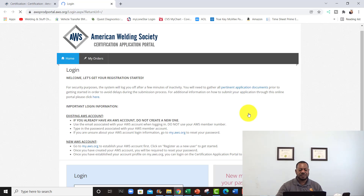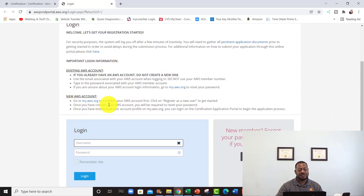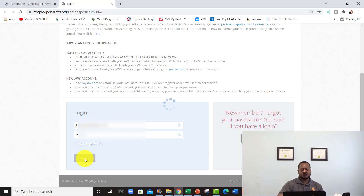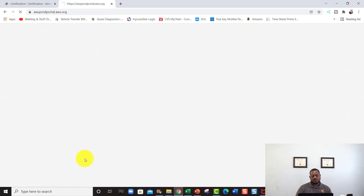This page tells you: if you have an existing account you do not need to create one; if you do not have an account, go to aws.org and create one first. Once you get here with your account created, log on using your email address, enter your password, and hit Log On. It's going to take you to the portal where you can start your application.